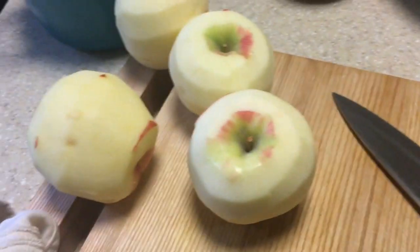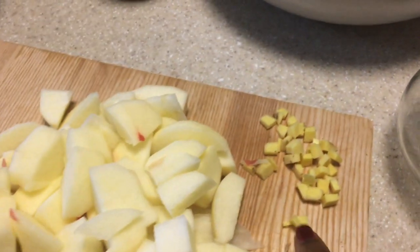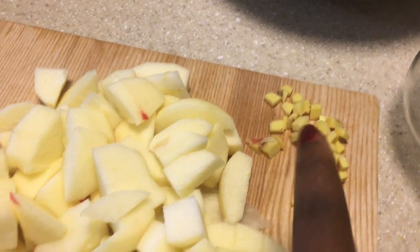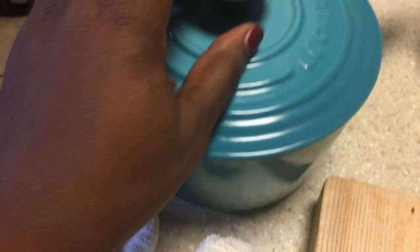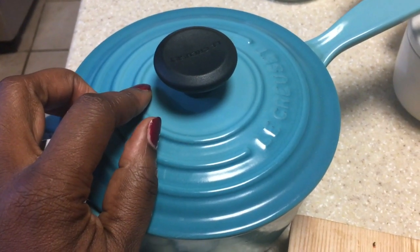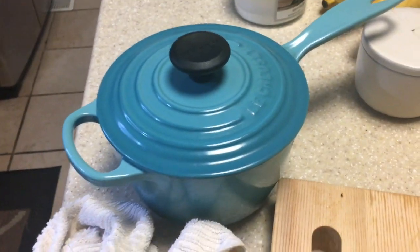I roughly chopped all of the apples. I like little pieces of ginger. Here are the cardamom pods, cinnamon, and nutmeg. I'm going to add my water to the saucepan and start with the spices first because I like the aroma it adds to the kitchen.